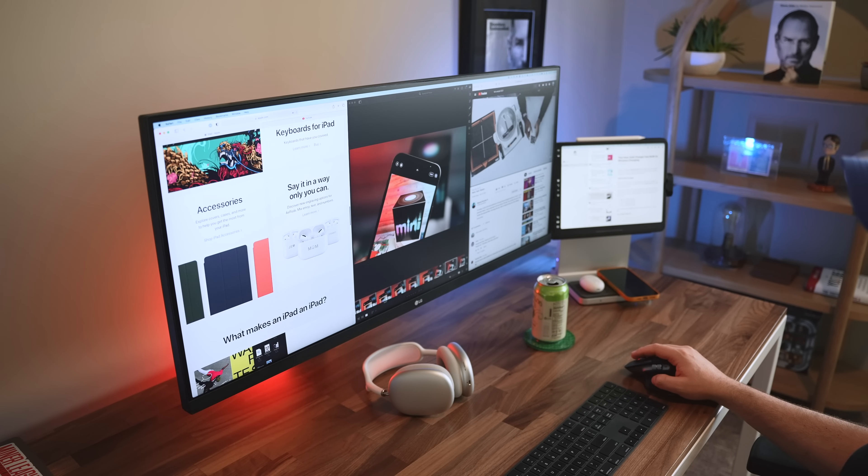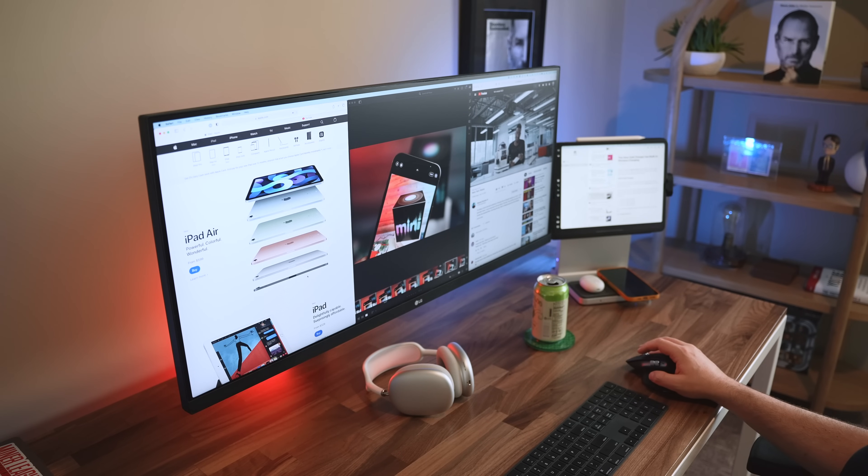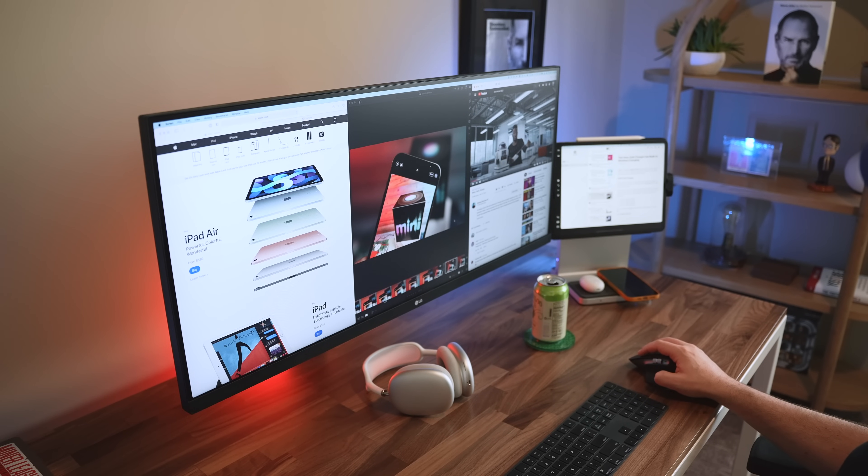...a 27-inch display. Remember Genie from Aladdin — 'itty bitty living space'? That's what a 27-inch feels like after you've been living with an ultrawide. When it comes time to write, research, or browse the web, I like to have two or three apps showing at once — maybe my web browser taking up two-thirds of the screen...